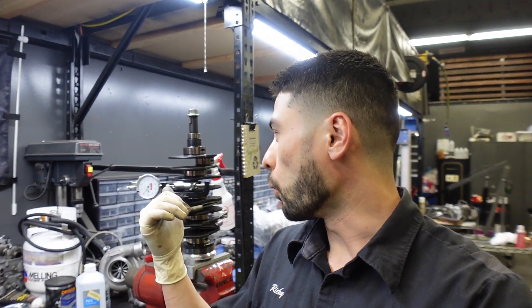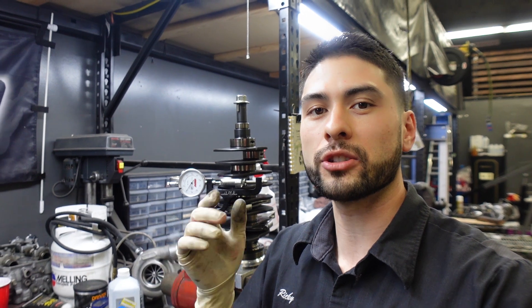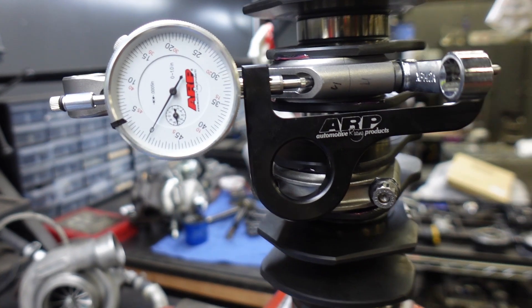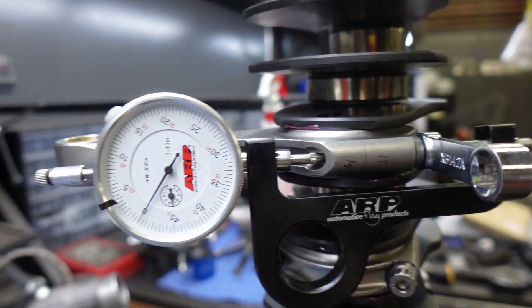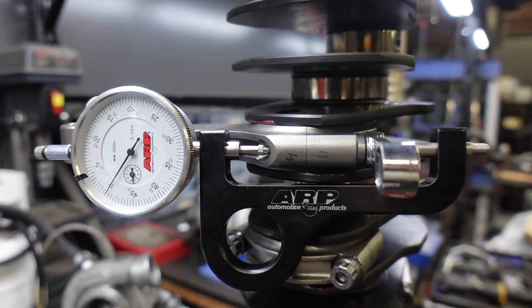I'm always getting questions in the comments about what this tool is. This is a rod bolt stretch tool. In order to get optimal clamping force out of the rod bolts, it's better to measure the stretch rather than the torque spec. You basically put it on the rod bolt, and as it stretches out this gauge measures how much it stretches. At a certain point you get the optimal clamping force for the rods.